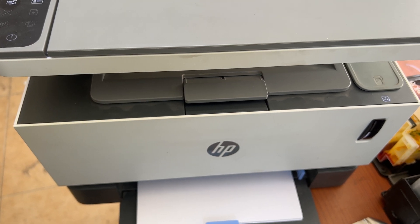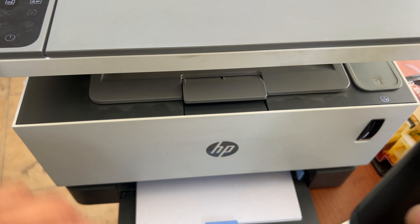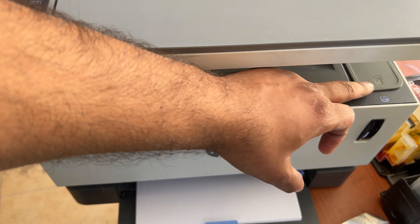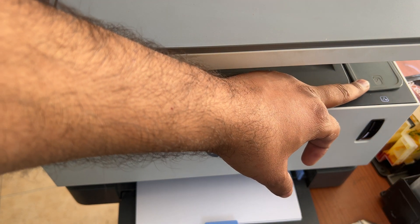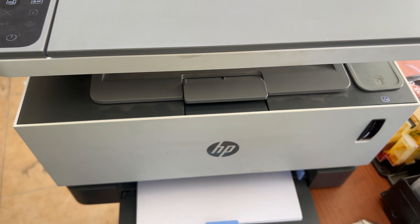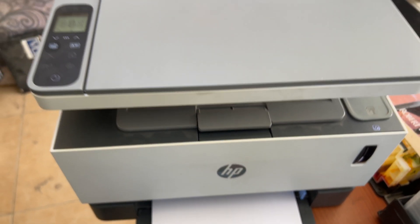We have to insert the second toner and rotate it clockwise 180 degrees on the feeder, then just push it in. That's it — that's the method. It's very quick; you can insert the new toner this way. Hope you understood the method.